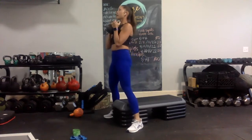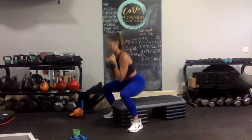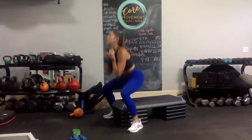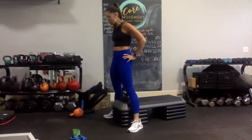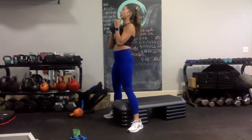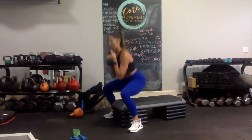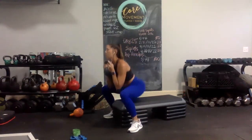Off chest, ready? Eleven reps. One, two, three, four, five, six, seven, eight, nine, ten, eleven. Rest. Should be pretty doable — shouldn't be too smoked, but we should feel a little bit challenged. Here we go, one more throw of eleven: one, two, three, four, five, six, seven, eight, nine, ten, eleven.